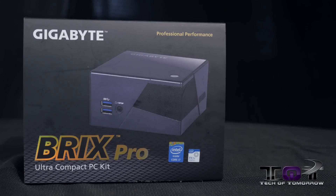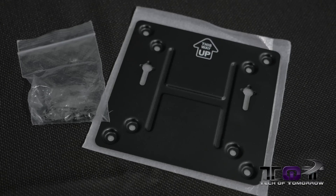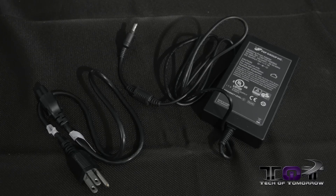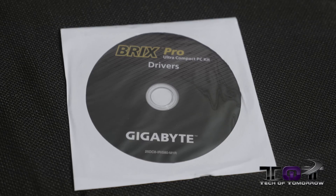The bundle in the Gigabyte Brix Pro box contains the manual. It also includes the metal plate for mounting to the back of your TV or a wall, includes the power cable, the power brick, and the unit itself. And last but not least, the driver's CD.